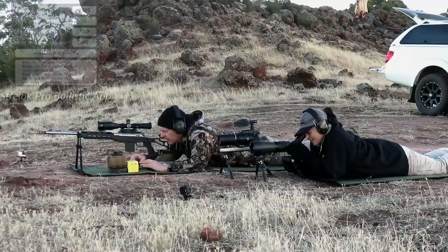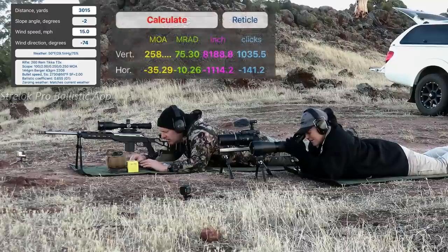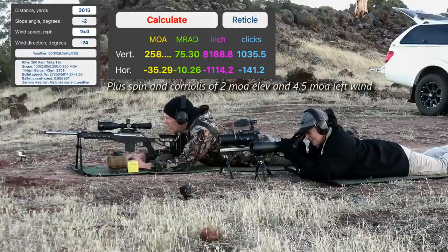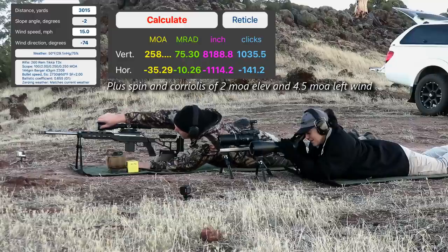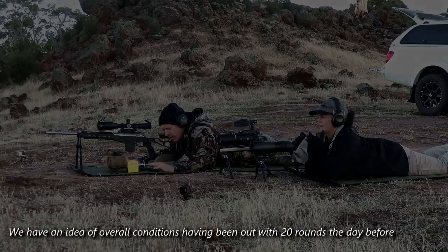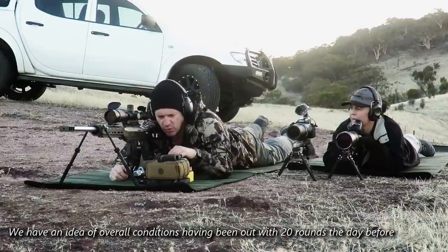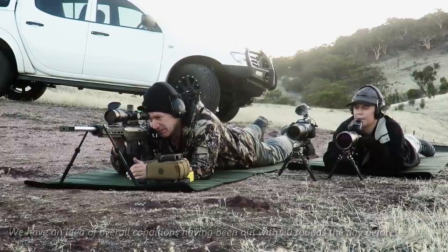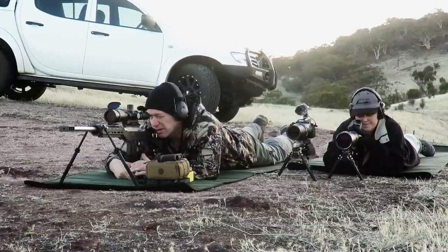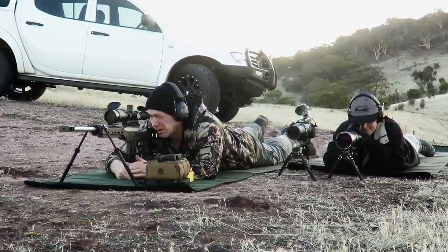Calculate weather. Yep, good, good, good. So, 100. And what is that? 260 minutes of elevation and 40 minutes of windage. Okay, it should be. Yep, good to go. Should be close.